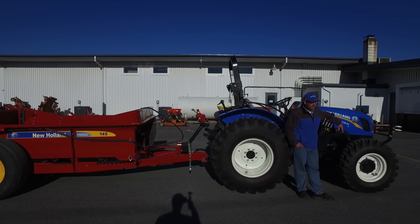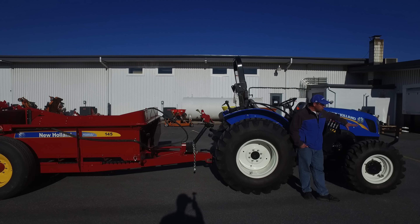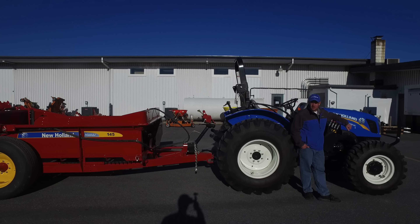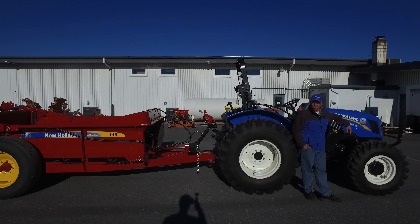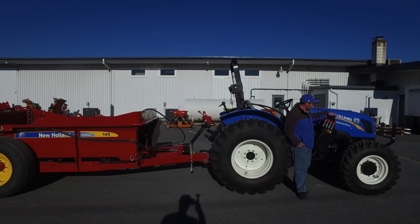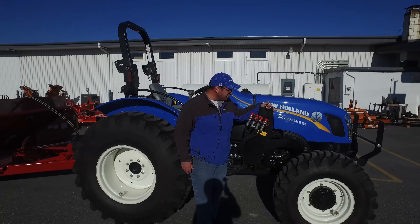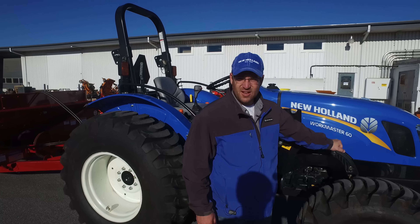They're available in four-wheel drive, as you can see in this model, and in a two-wheel drive model. They're all going to be an open station tractor. This is a great utility tractor and also a very economically priced tractor for what you get. You can equip it with a front-end loader, like this one with the mounts on, or you can get it without that.